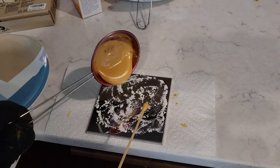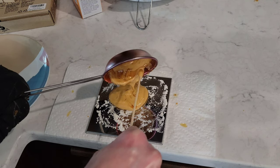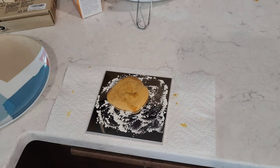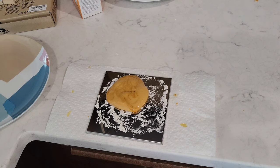Here we go, round two. This time I have flour down to try to prevent this from sticking. Oops, I didn't get it in the middle there, but let's see what happens. I'm giving it a second to cool before I press it down, and I'm actually going to put some flour on this thing too.